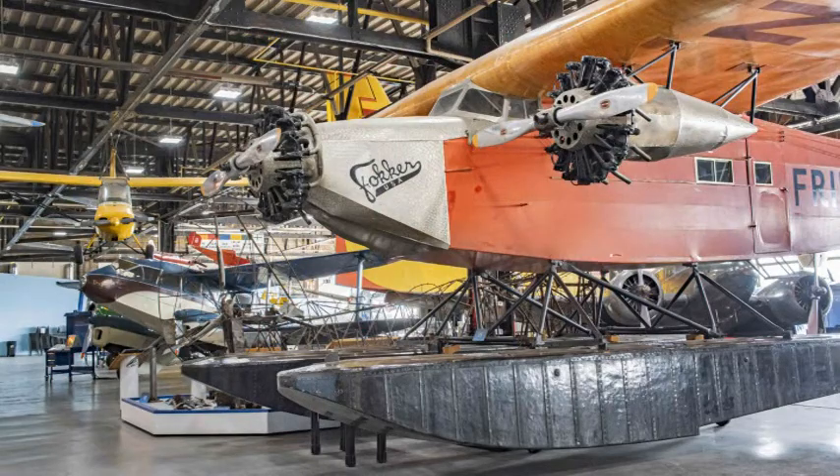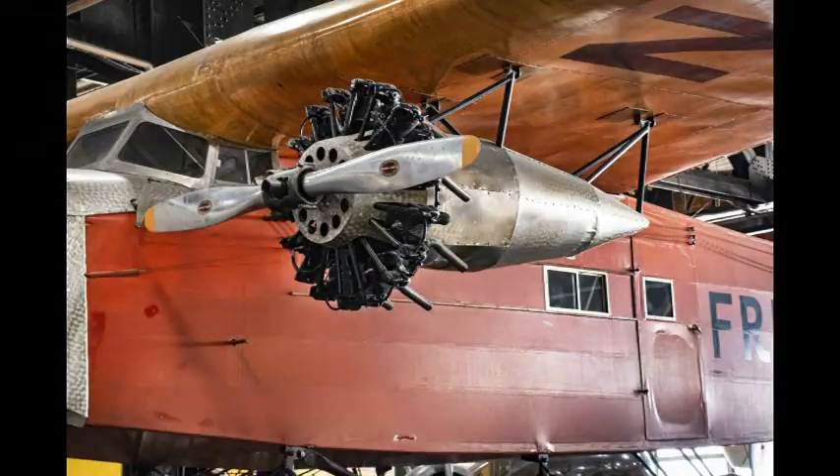This Fokker USA float plane was designed by legendary aviation pioneer Anthony Fokker of the Netherlands. The plane is a tri-motor with one engine under each wing plus one on the front. It is a float plane and made from some fabric.